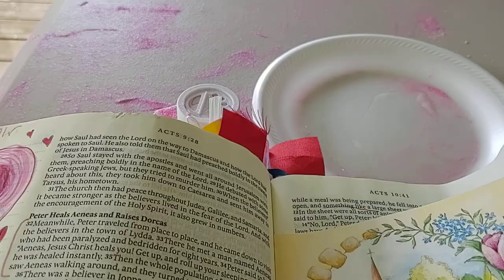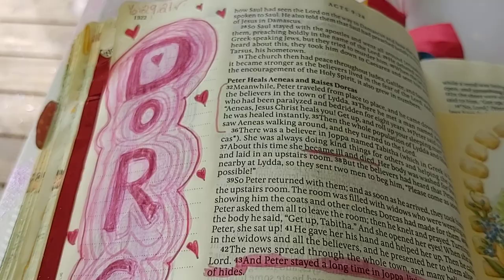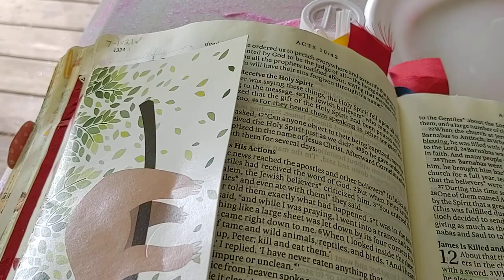Sometimes I'll take a card and put it in the middle of my Bible like this, and then I might write notes on the other side. This is just some of my artwork and you don't have to be a great artist. Some people are wonderful and I love looking at their art, but my goal is to read the Bible.